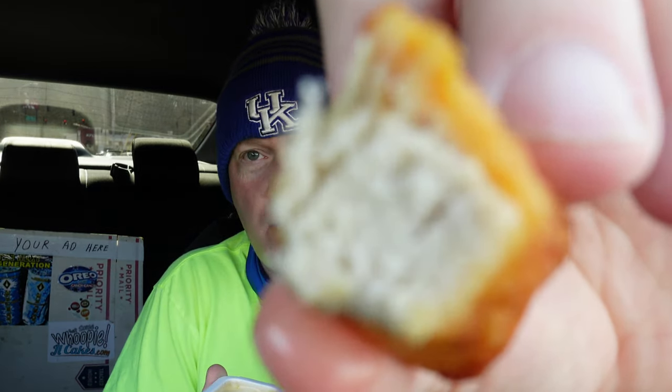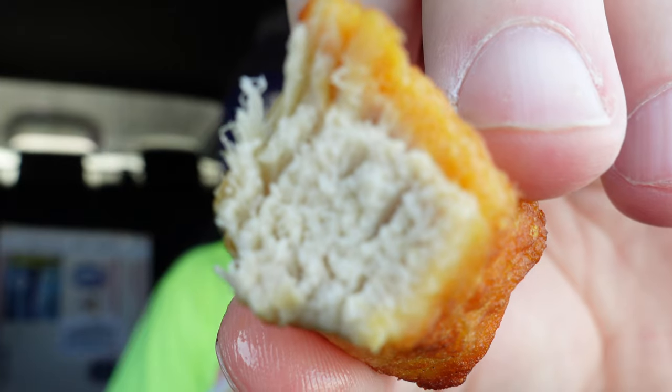Wow, it tastes just like a rotisserie chicken. It's very good people, and you got your fries to go with it. You can't beat that — that's nice. Surprisingly very good. I was worried about the chicken being tough, but it's not a bit tough. Very juicy, you can see it right there. Very nice, look at that.